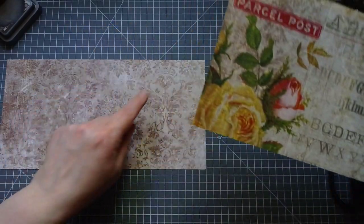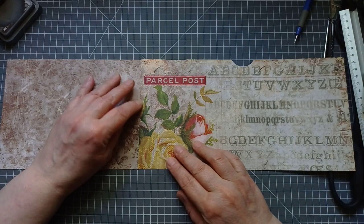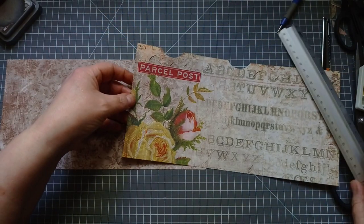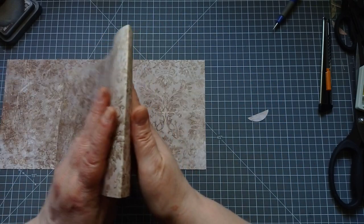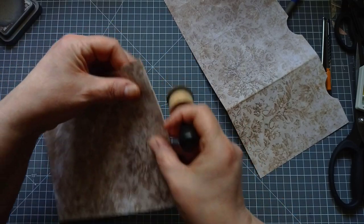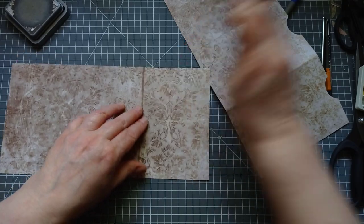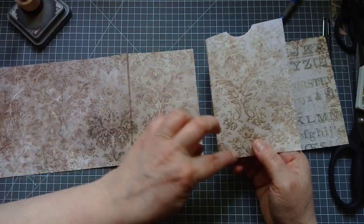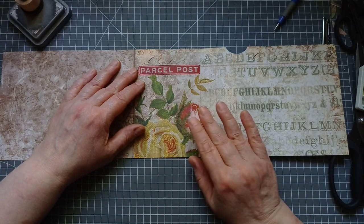Then we're going to glue this piece to that piece. Glue around all three sides of that section. I'll put a bit of ink on this so that you can see where to put the glue and where to place the paper. So back to what I was saying — glue along those three sides and then place it down just up to the crease. Not on the crease, not past the crease, just up to the crease.